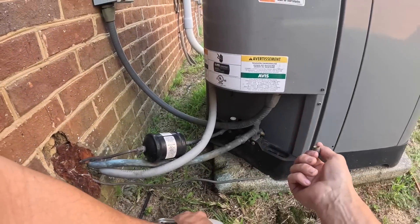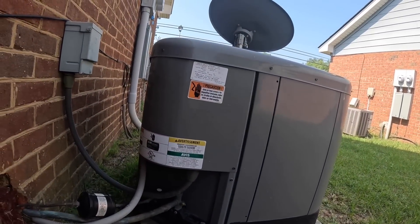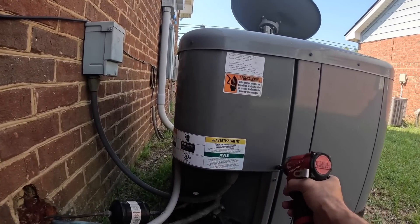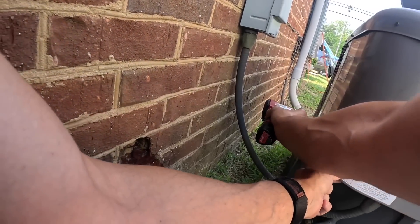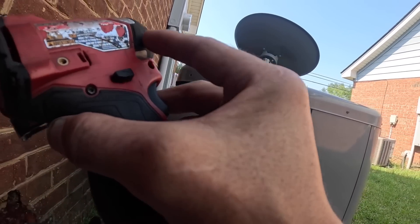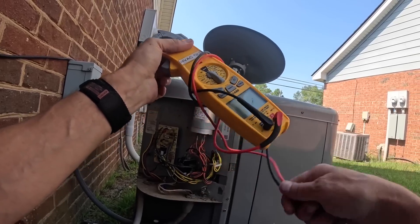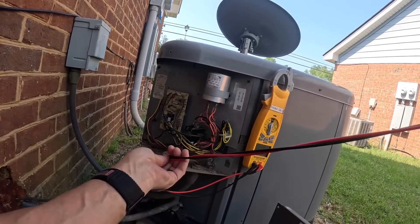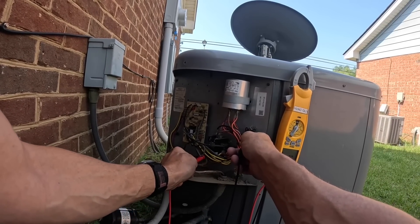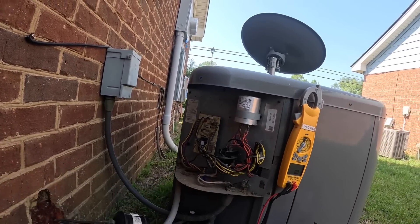Somebody else has been here - my valve cap is off. Both of them are off. I only see one of them though. Might have been a long time since somebody was here. Contactor's pulled in. I got no power - we got us a tripped breaker somewhere.